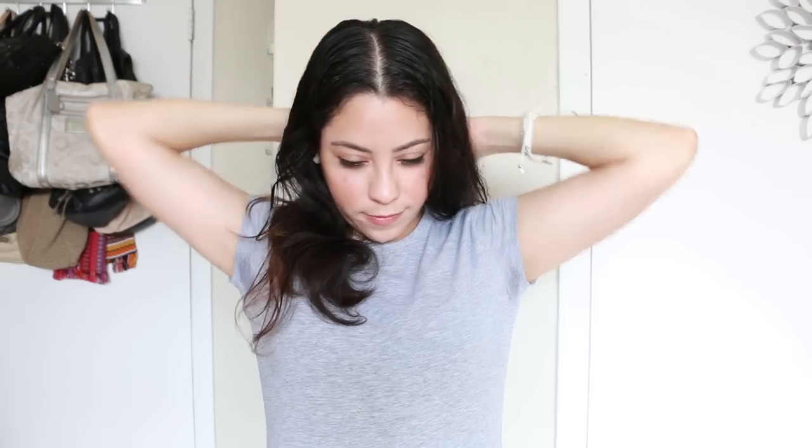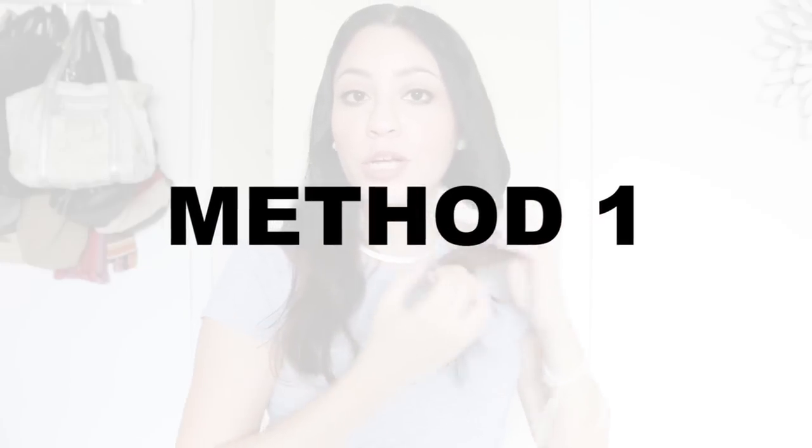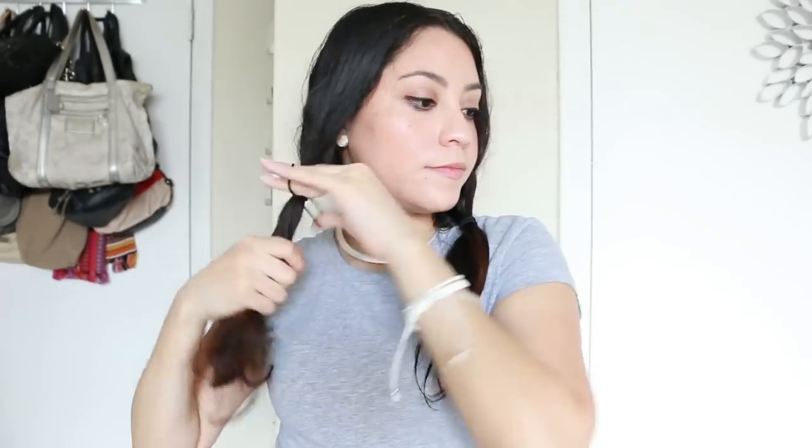Now with your wet hair, you can divide your hair in the middle section. From here you can do two ponytails, and try to make them as tight as you can. Then grab your scissors and cut both of them at the same length. So this is one method; I'm going to show you another one.